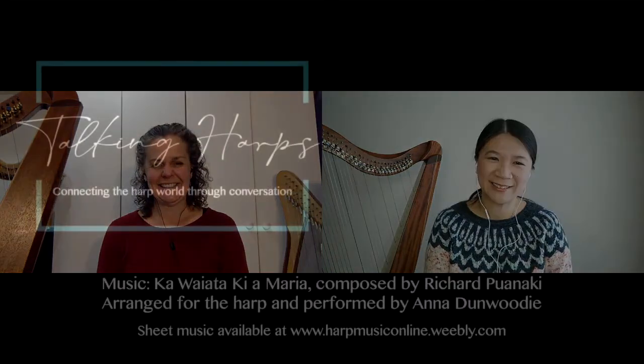I am. Lovely to talk to you, Victoria. Yes, see you again soon. Bye.